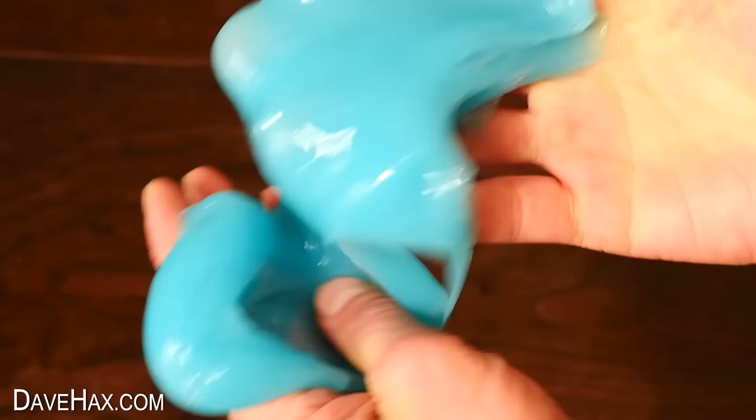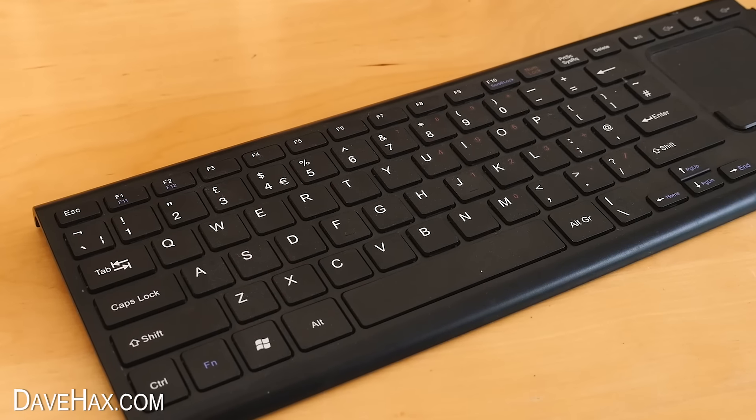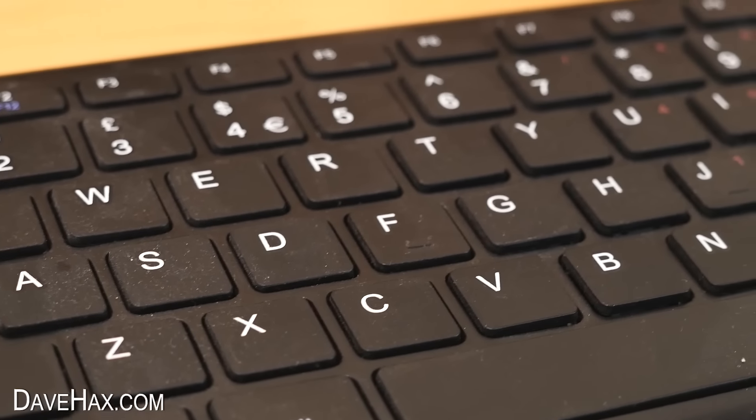It's designed for cleaning up dust in hard-to-get places, or you could just play around with it. This computer keyboard is covered in dust all over the keys and down in between them.